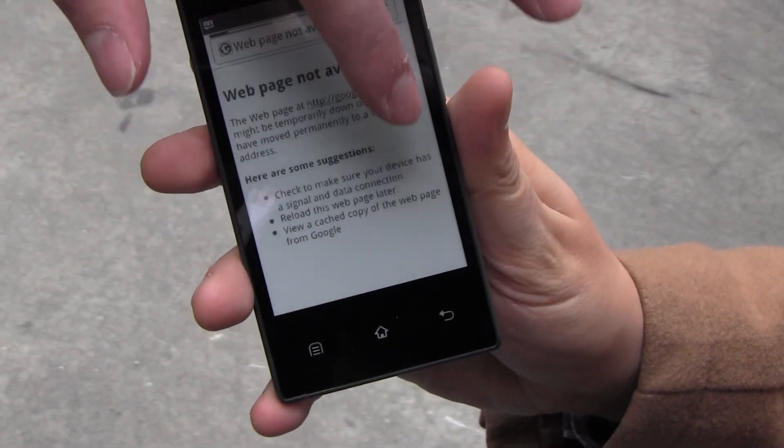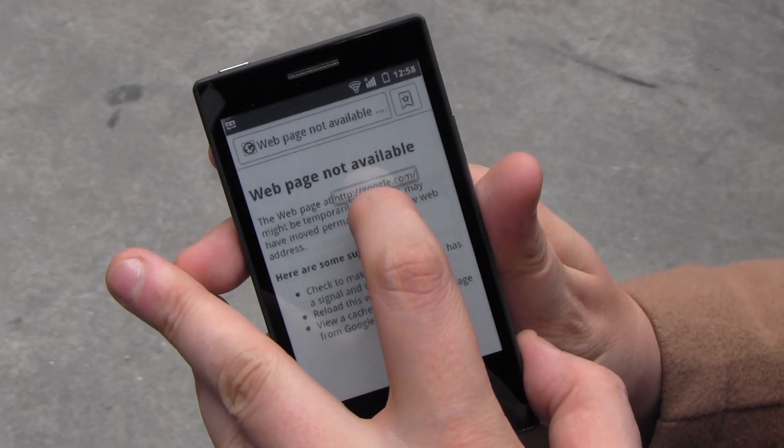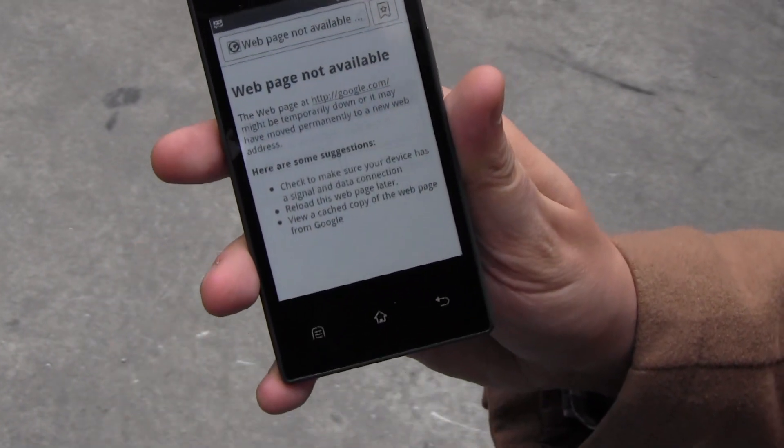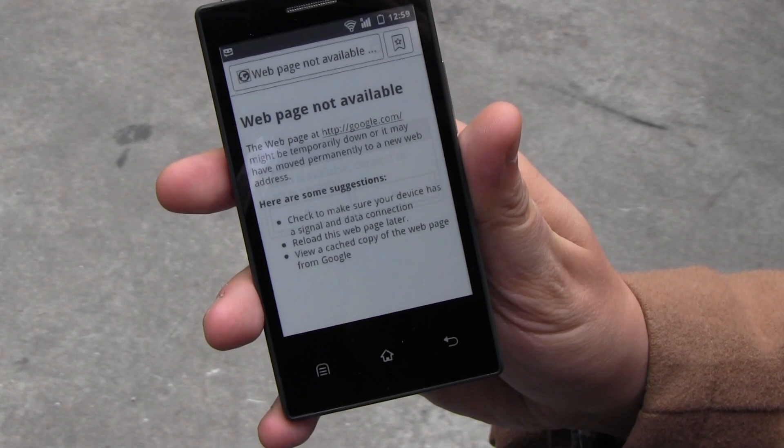But it still looks like a website — look at that. Well, that is a website. Maybe it's just not connected to the internet right now. It's connected to Wi-Fi. Okay, maybe I'm not tethering.